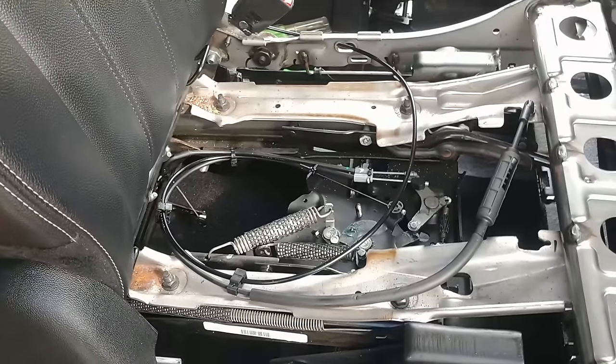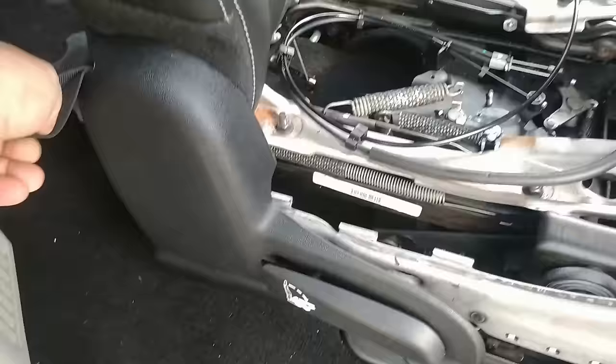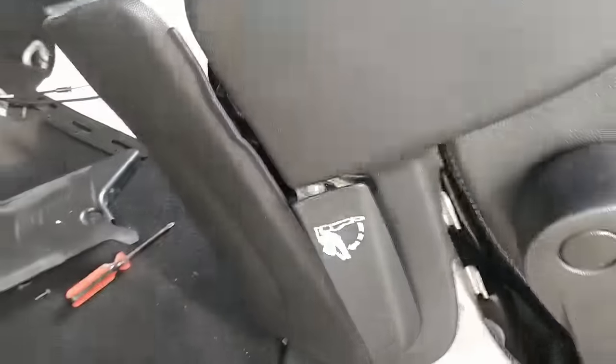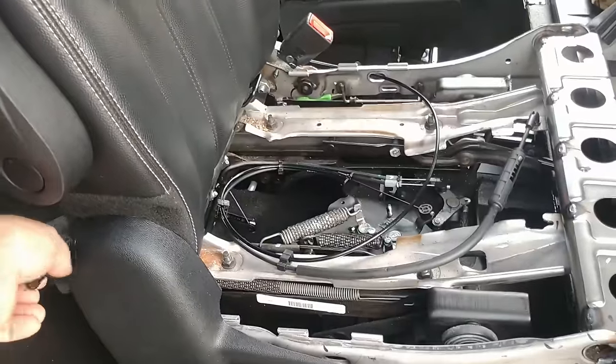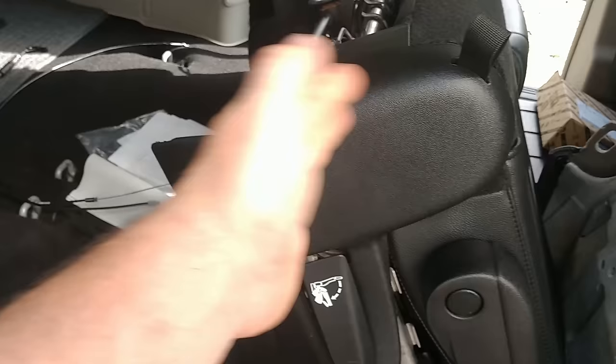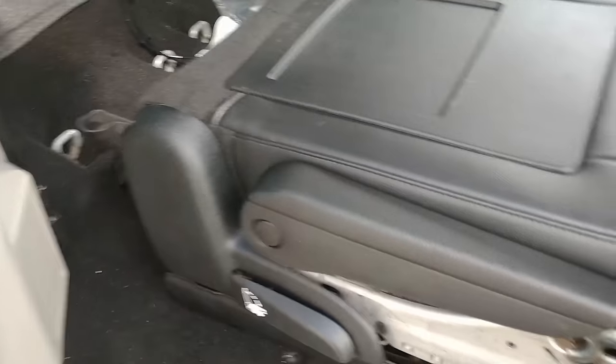I got it all in. Before I go ahead and put everything back, let me get it tested and see if it works. I pull this — there she goes. So it's all back together. What's supposed to happen is you pull this, the top folds down, and it releases. It does what it's supposed to do, so we can put it all back together. Before, it wouldn't release the hinge back here — that was the problem.